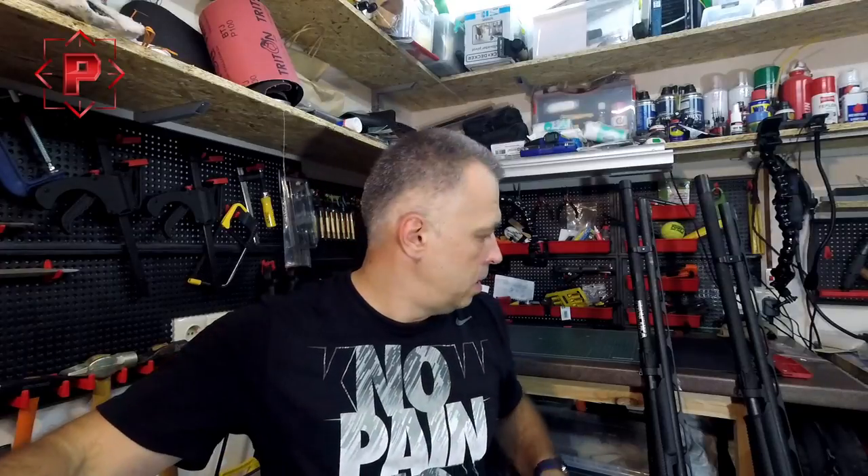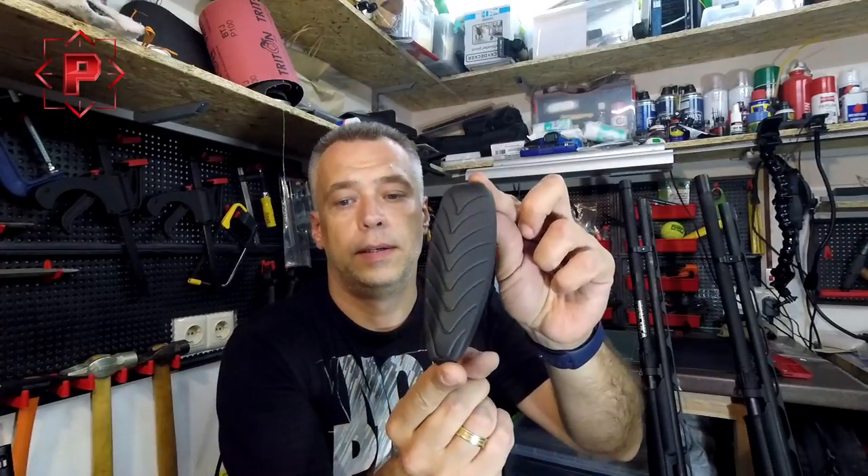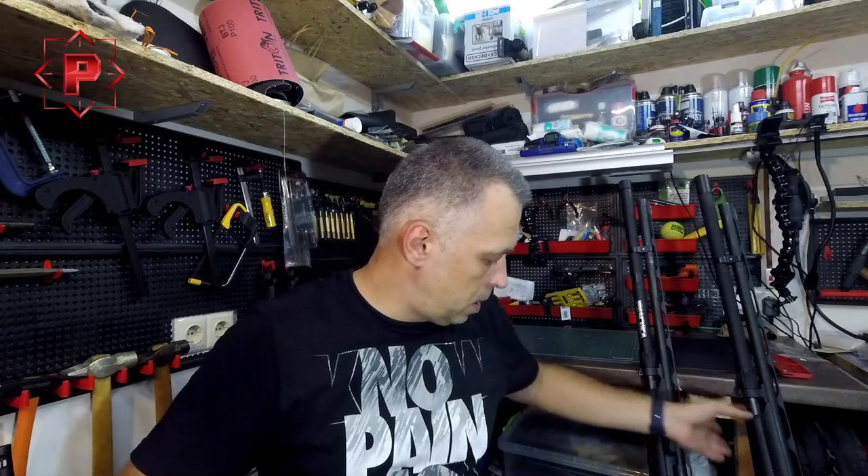Hello guys, nice to see all of you again. In our video blog today I will tell you about some very useful modification for your Benelli Supernova shotgun — about the gel buttstock pad for this shotgun.